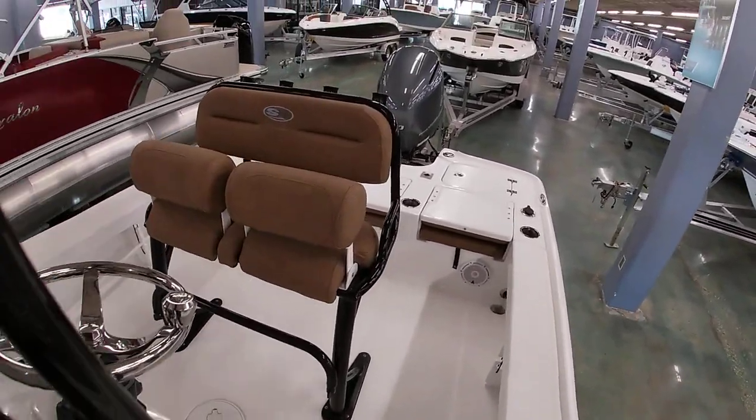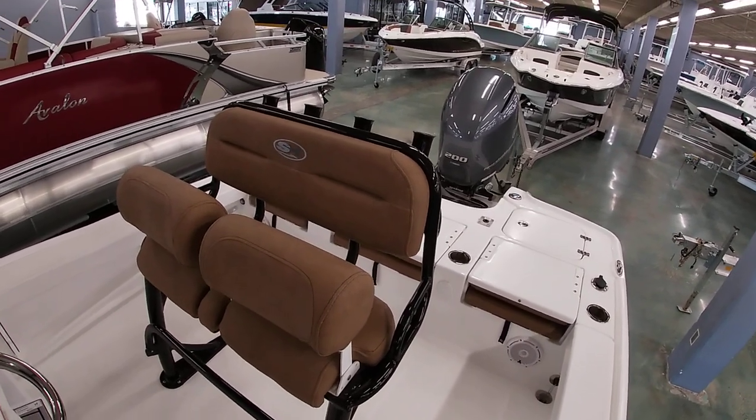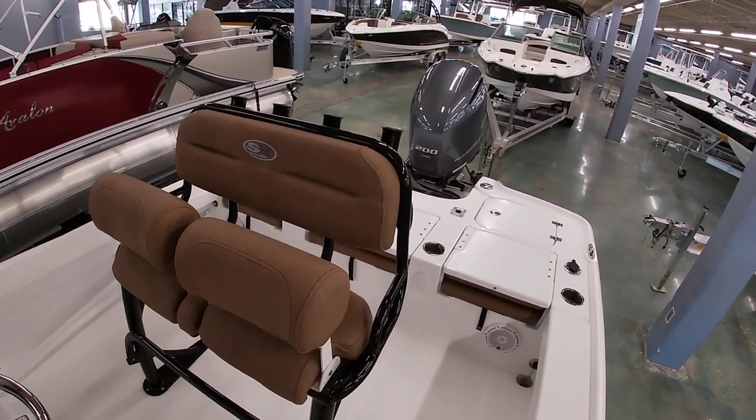If you have any questions about the boats, our number here at the shop is 504-737-2722. You can check us out on Facebook or bentmarine.com. Thank you all for watching.